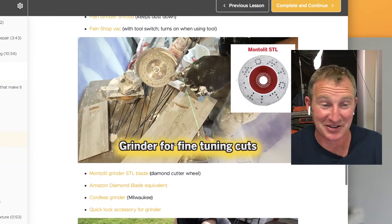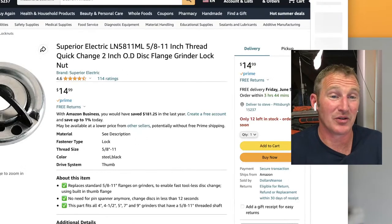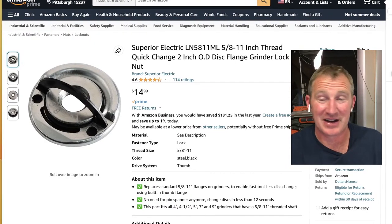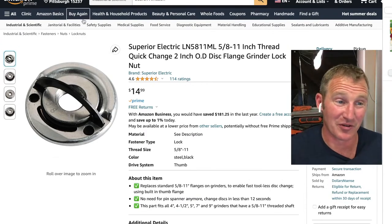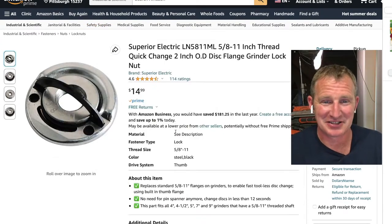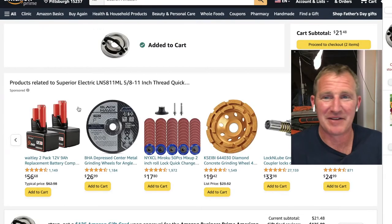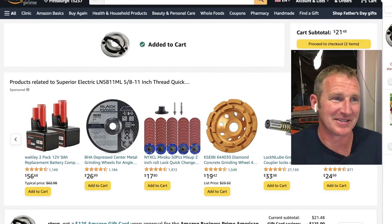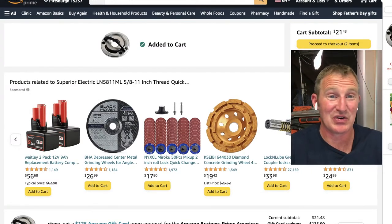One accessory I would recommend for your grinder is one of these quick-release adapters. These really make it easy to switch blades, especially if you only have one grinder. Definitely worth the $15. I should add this to the cart right now because mine broke the other day. I do have an Amazon store where you can check out most of these tools.